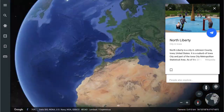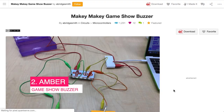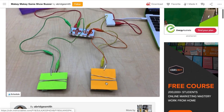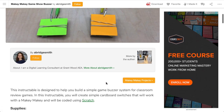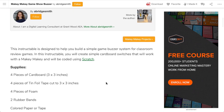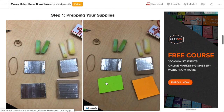Next up we're heading over to the States to North Liberty, and that's where Amber is. The project that Amber has for us is a game buzzer system that can be used with two or more people. This is one of those ideas that can be applied to any learning area. I've had plans to create a quiz in Scratch that students can code — you could even extend this out to multiple choice questions for each player.